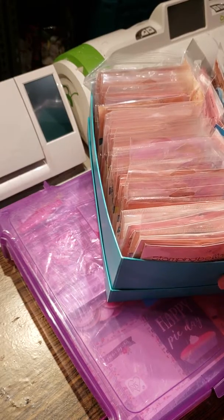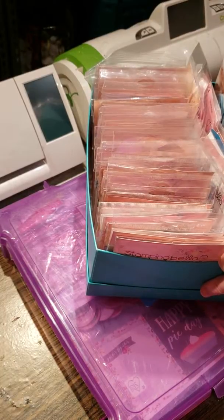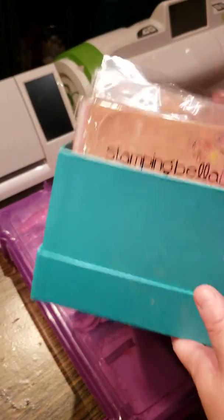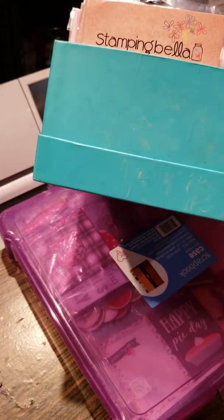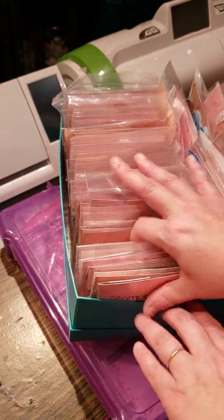The first thing I'm going to show you is how I organize my stamps. Some people organize their stamps by theme — I organize mine by company, that's just what I prefer. So this is my Stampin' Bella box. I usually use shoe boxes or any type of plastic containers I can find.